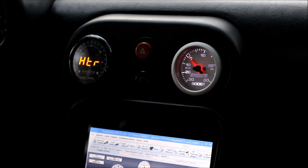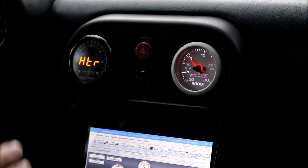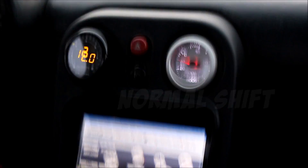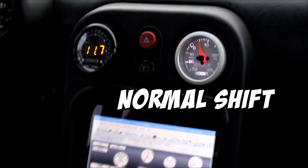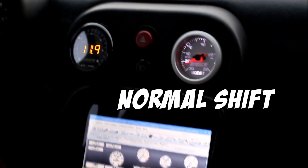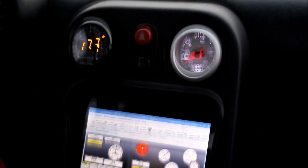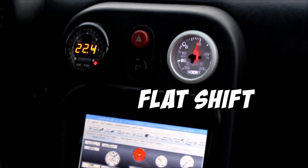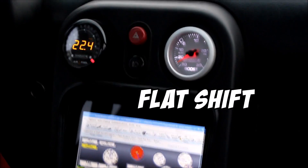Keep in mind the car is set up right now to not shoot flames, so the benefit you see is purely from being able to leave the throttle open during the shift. As you can see, the flat shift really helps maintain boost between gears. It's not as dramatic on a fast-spooling turbo like this, but if you have a bigger, laggier turbo it makes a massive difference.